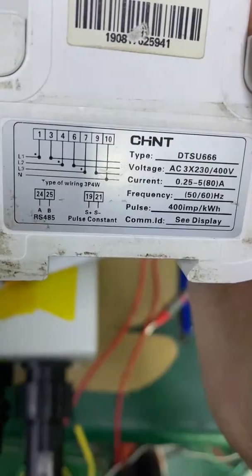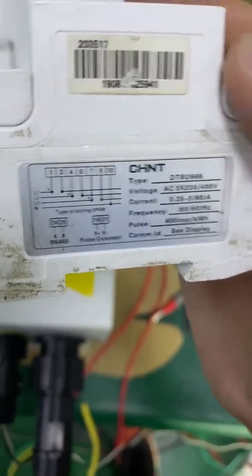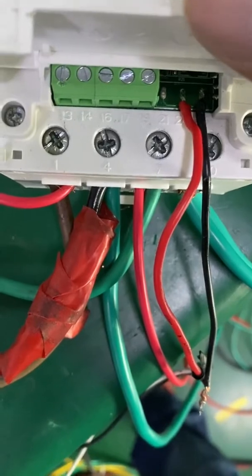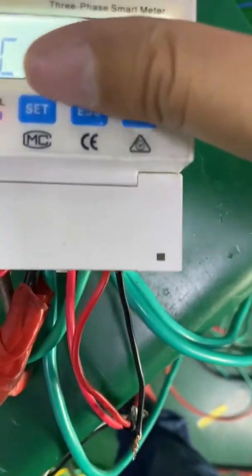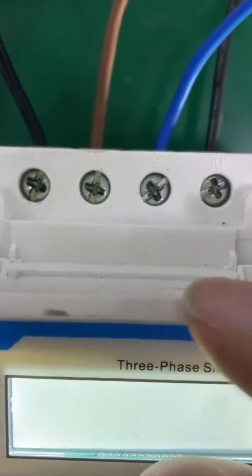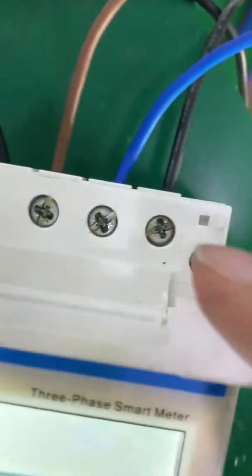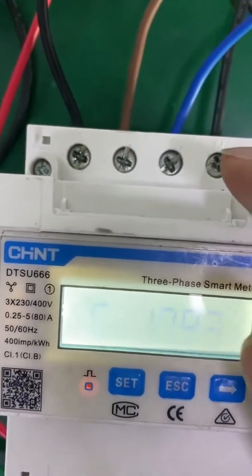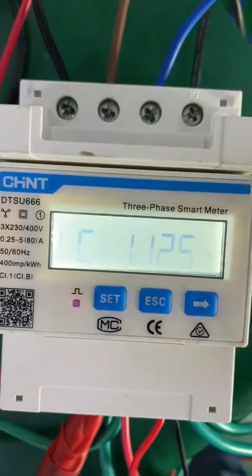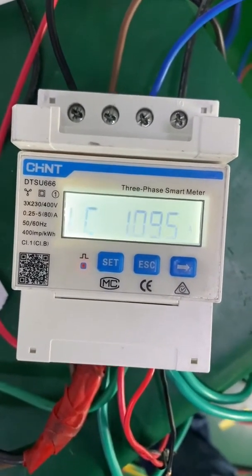According to the diagram, terminals 3, 6, 9, 10 are for the grid input. We need to make sure the phase sequence is correct. Otherwise, the inverter cannot realize the zero export function.